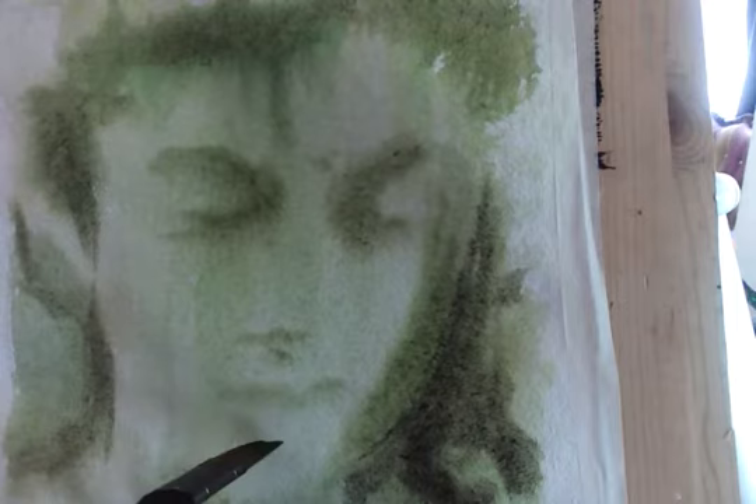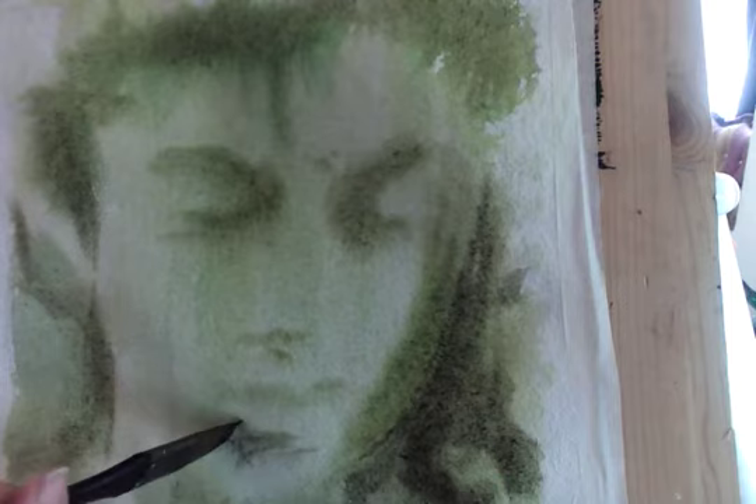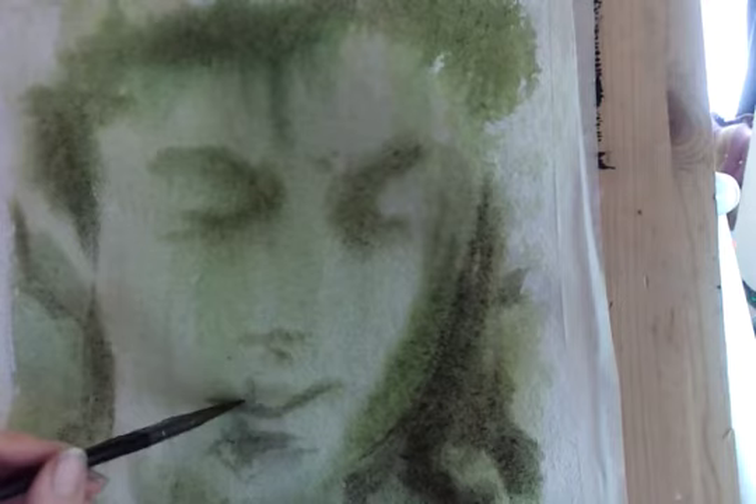If I look at the line of the shadow underneath the chin, it comes in line with that triangular point, so I can bring that shape in. Having the edge of the brush like this allows me to pull some shadow through the bottom — it's almost like cross-hatching hash lines but with the end of the brush rather than a pen.